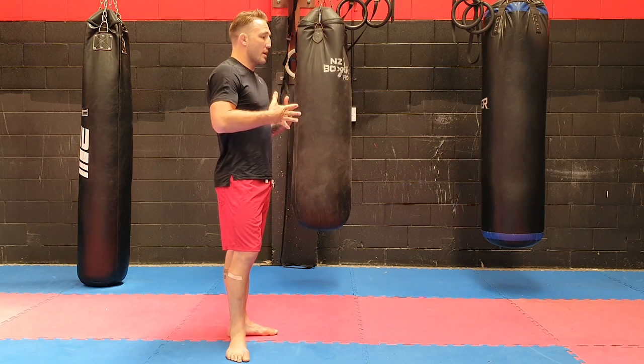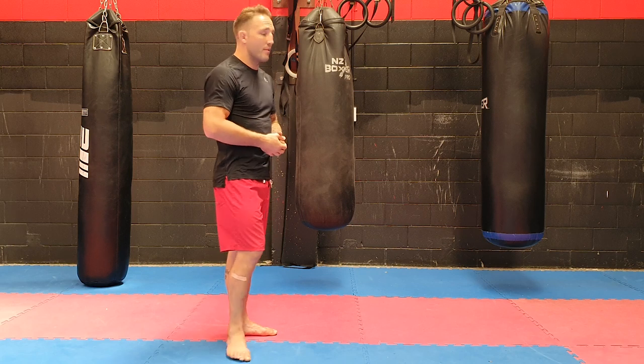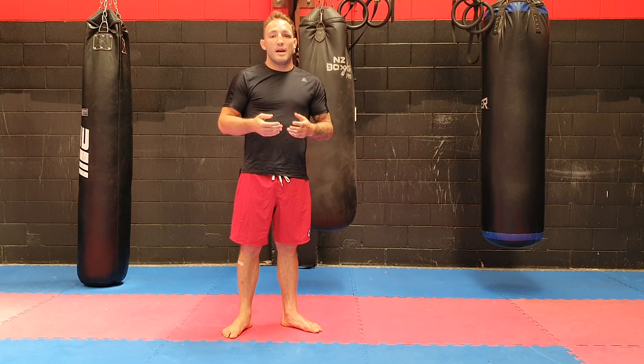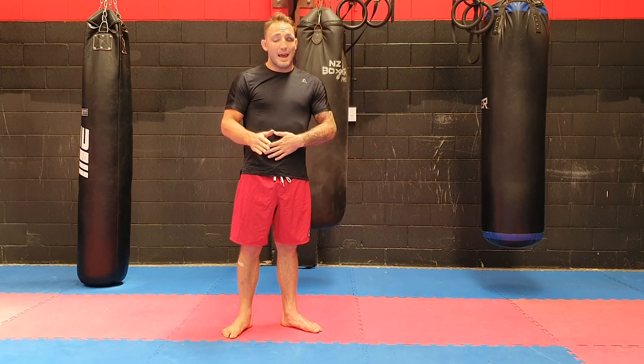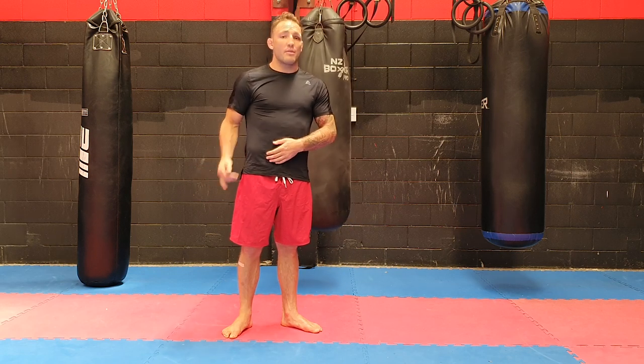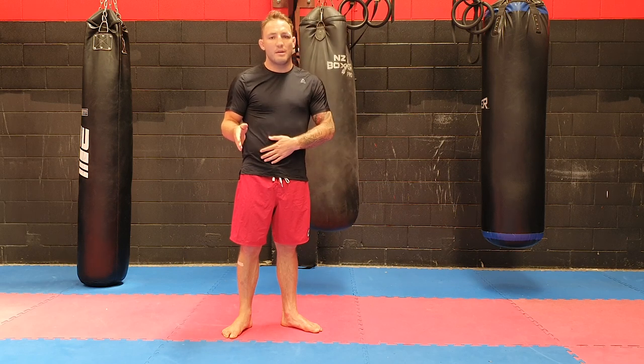We're going to deal with a situation like when I throw my round kick — my rear leg — and they keep blocking it and countering me. I'm going to try to counter with my rear hand. So as soon as I hit with my leg, before my leg even gets back to the ground, I'm going to throw my right hand. It's going to look kind of like a superman punch, but a little different.